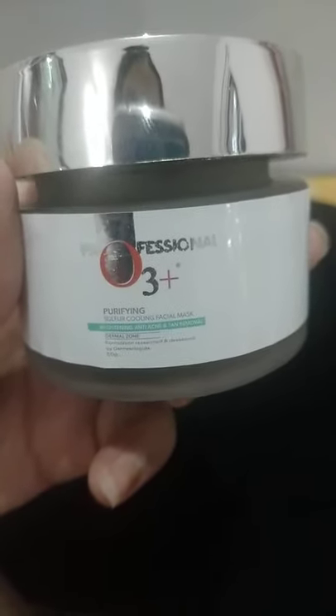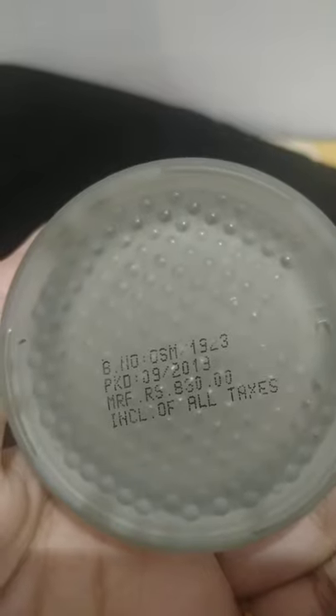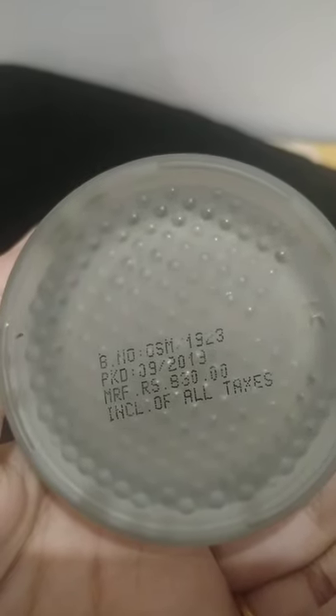Hello everybody, today we are talking about the Professional O3 Plus Purifying Sulfur Cooling Face Mask and its brightening, anti-acne, and tan removal benefits. Its quantity is 50 grams and its price is 830 rupees, inclusive of all taxes.